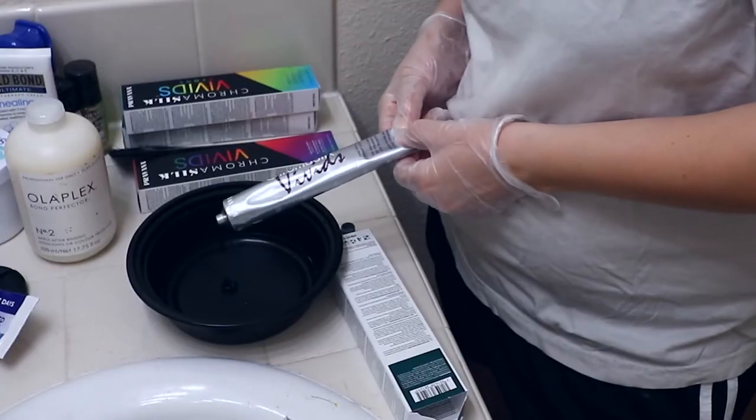Before we start anything I'm gonna change and wet my hair, so I'll be right back. Okay so I have changed into clothes I don't care about — aka my husband's shirts for when he works on cars — and I have my damp hair in a little towel turban. Let me bring you down to my bowl and let's get started.